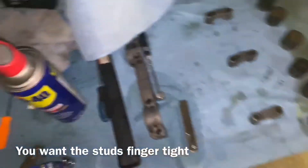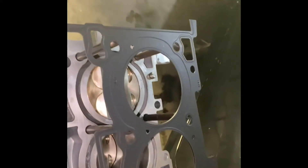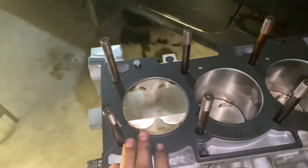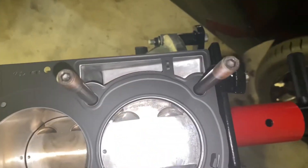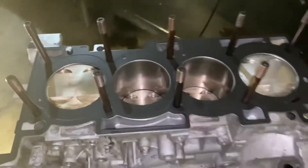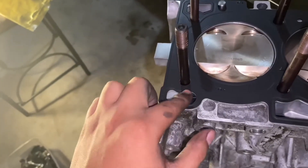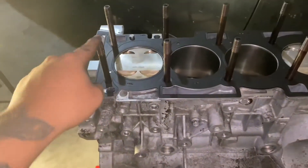Up next is the head gasket. I'm using the OEM Hyundai gasket. The only other gasket that can replace this is the Cometic head gasket, but I've heard the OEM is still better, so I went with OEM again. Toss it on and make sure it lines up perfectly. Very important — do not forget this oil filter. If you forget this filter you're not going to have oil pressure. That's where it goes. So now we have the head gasket on, head bolts, filter — and we can throw on the heads.